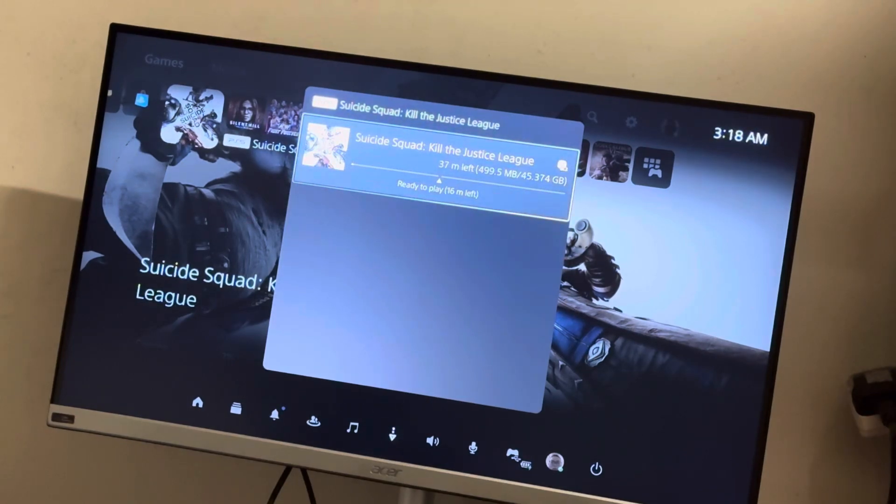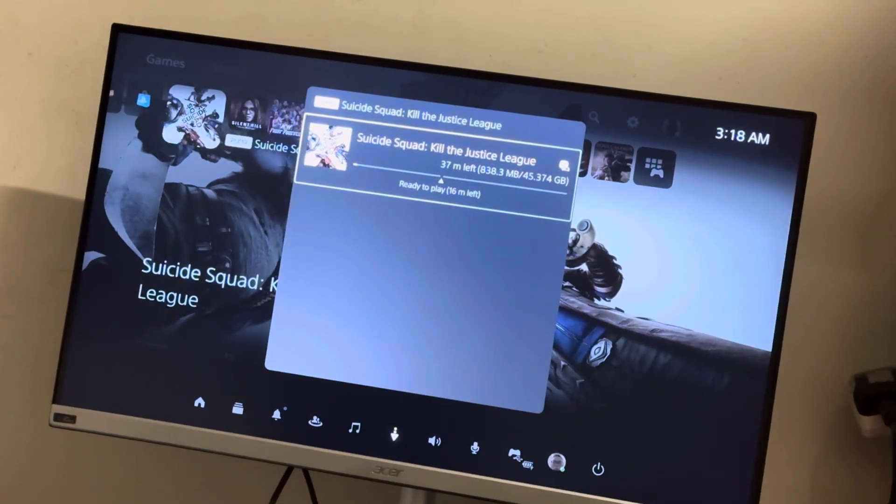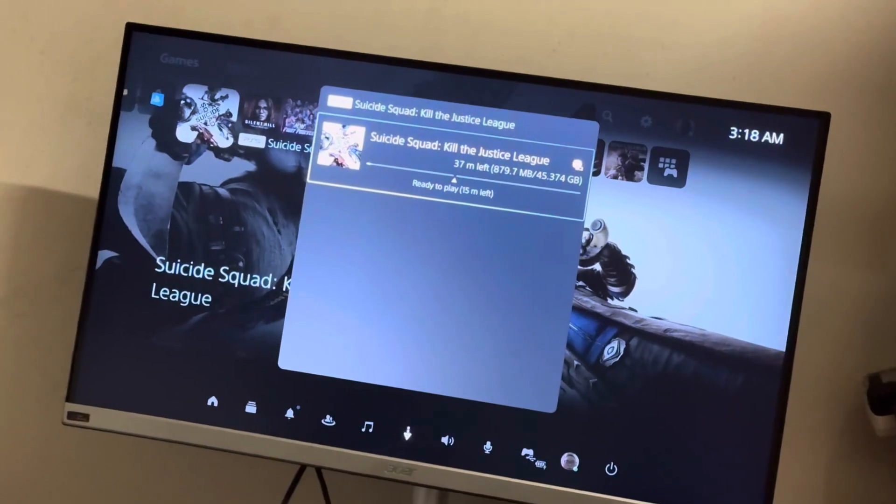I hope you enjoyed my unboxing video of the PS5 version of Suicide Squad: Kill the Justice League. If you have any questions or comments, please leave them down in the comment section below. I'll see you guys in the next video. Thank you very much.